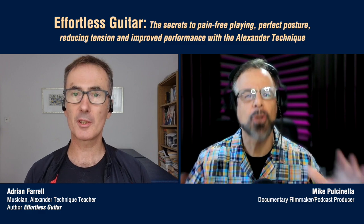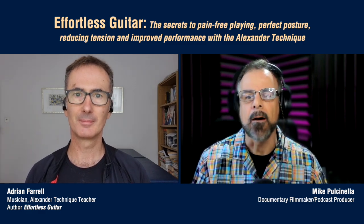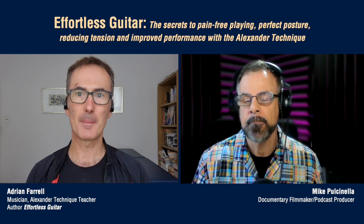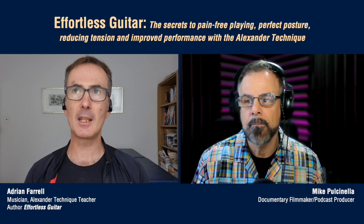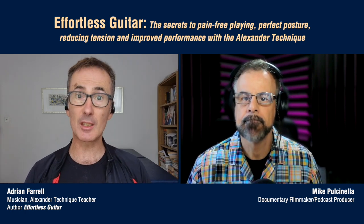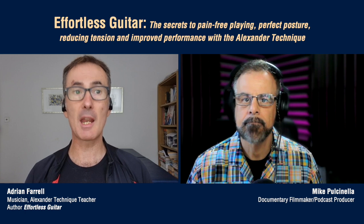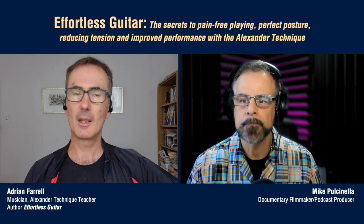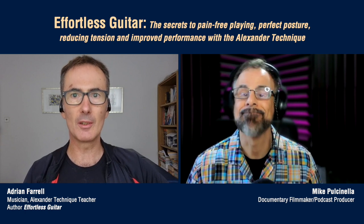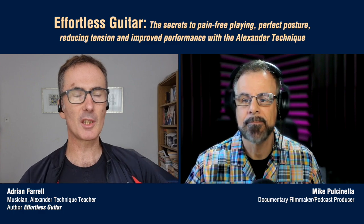Luke Lewis has a publishing company called Guitar Vivo, and he publishes all sorts of musical books — all guitar. Many different kinds of guitar instruction books, including Effortless Guitar. For the most part, all the other books are very sheet music heavy and are very much about how to play a certain style, genre, or technique. He's had some great names involved, and he does live workshops — he's had fantastic players, people I've been reading about in Guitar Star Magazine since I was a kid: Brett Garsed, Scott Henderson, Sean Baxter.